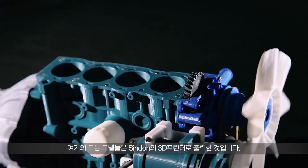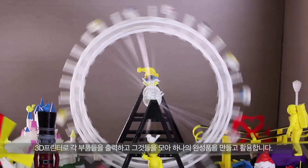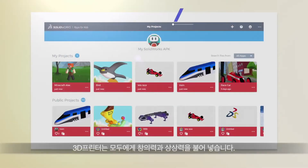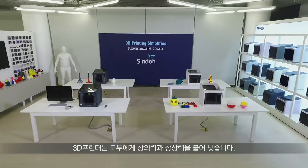Here is a delicate component model assembled by 3D printed parts. You first print each component part, then assemble them into a full component figure. A 3D printer brings imagination and creative ideas for human lives, from kids to grown-ups.